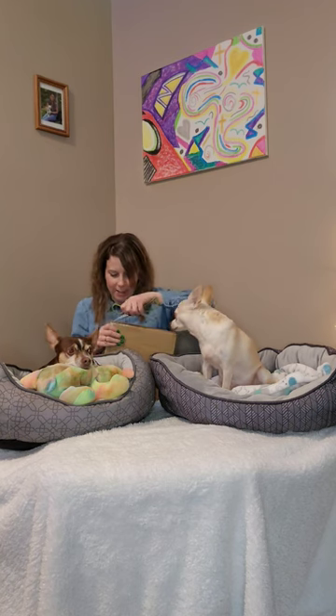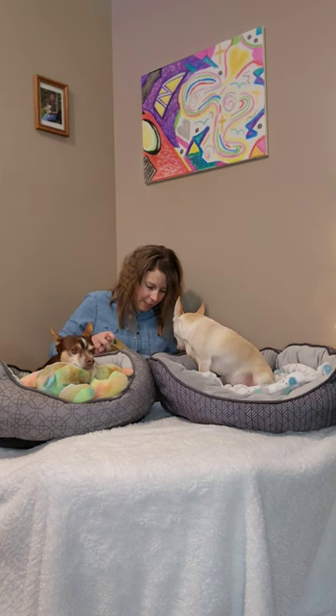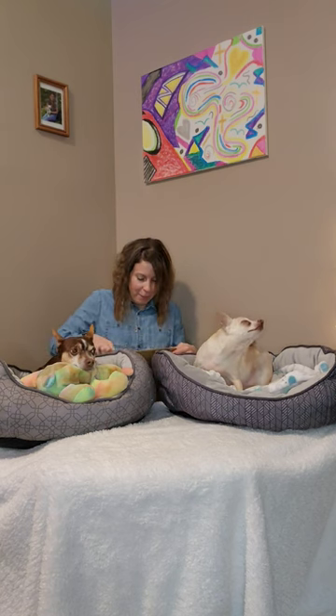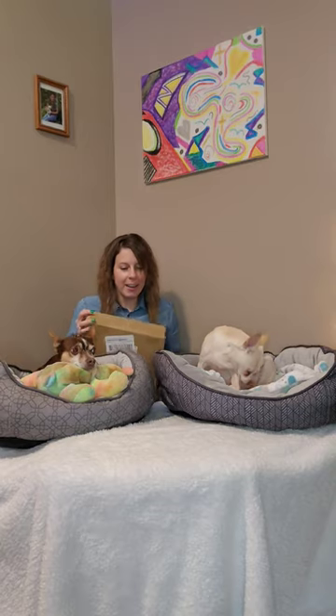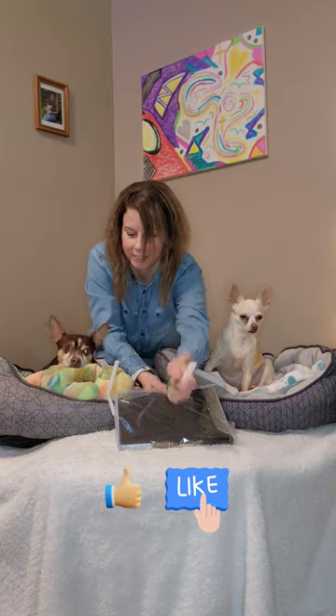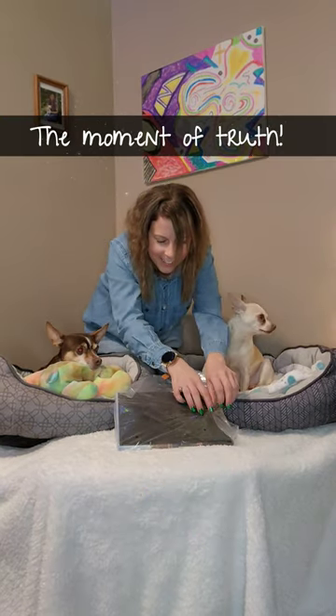Are you excited? Here we go. This is a custom portrait, specially made for Pepper and Lily, from our good friends at Furry Royal. Okay guys, are you ready? The moment of truth. Here we go. Are you ready to see your picture?